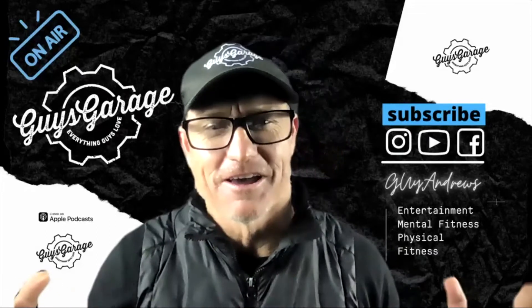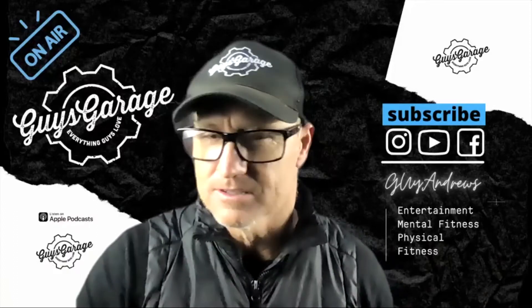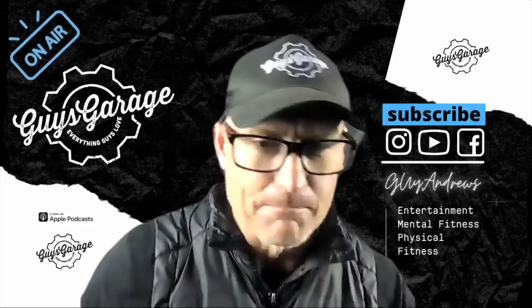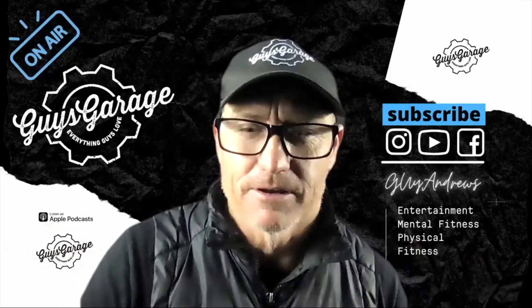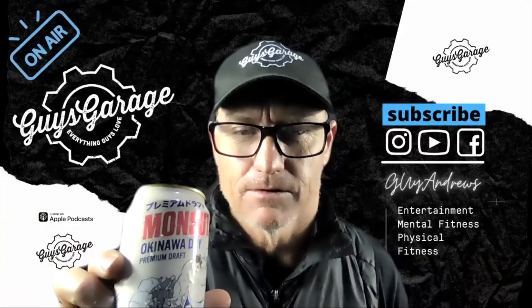Alright, welcome to Guy's Garage. I'm Guy Andrews and I tell you what is relaxing — it's not patting a small dog, it's having a beer. And I've got the beer reviews back. Today we're going to review this beer, the Mondasuta Okinawa Dry.